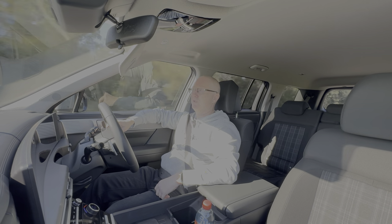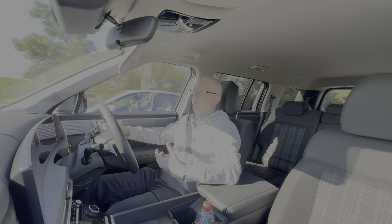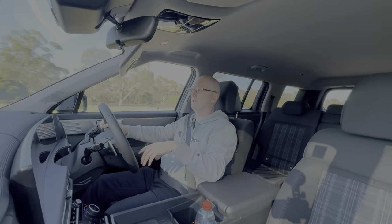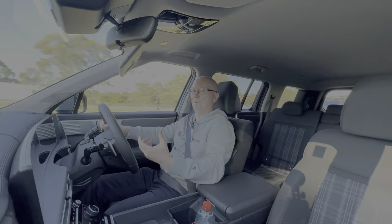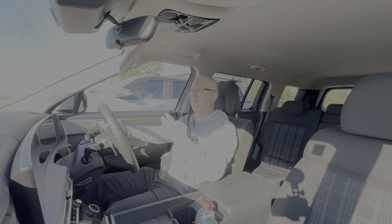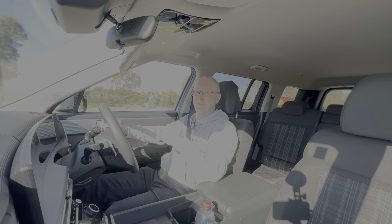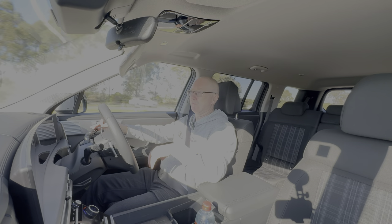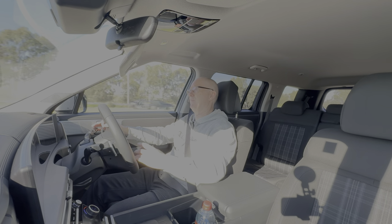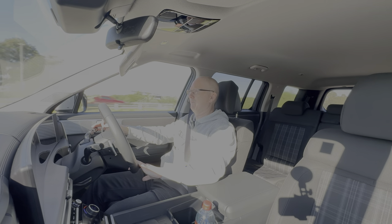If towing is your thing, it can tow up to 1,650 kilograms — not masses for a hybrid, but enough for a six-by-four trailer for a tip run or Bunnings trip. Comparing against the Kluger, the Santa Fe base model gets the same infotainment screen and digital dash as all models in its range — so it doesn't feel like a base model. A base model Toyota Kluger has a tiny little screen for infotainment and it really feels like a base model. I can't see any reason to buy a Kluger over this.